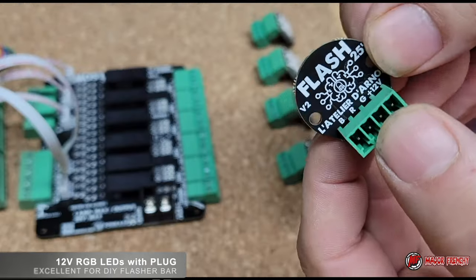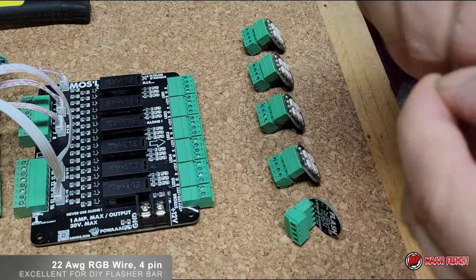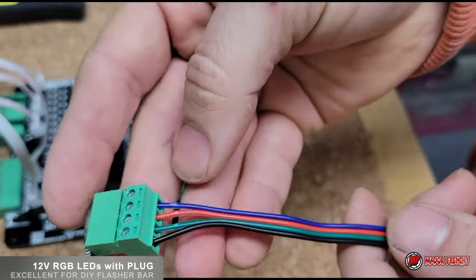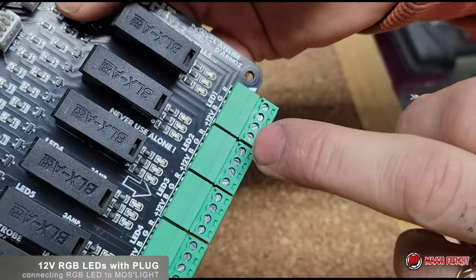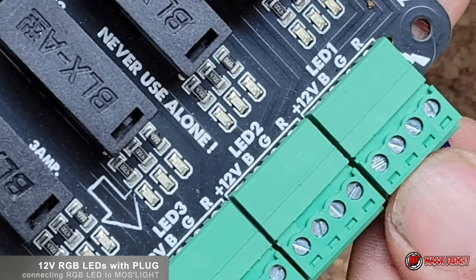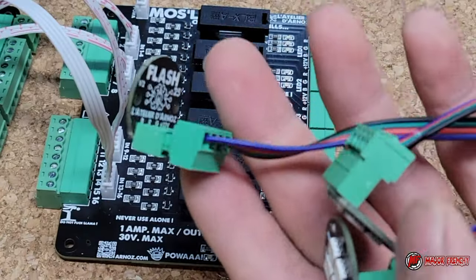These are 12 RGB LEDs — perfect for a flash bar, and that's what we're going to set up now. On the back you've got the different connectors. I'm using a 4-wire ribbon cable for my lights — got that from China cheap. Connect the four wires to the matching pins and screw them in place. The other end connects onto the Must Light. It's LED one — connect the four wires and push it in. Pop the fuse just to make sure it's okay. The Must Light has the fuse provided on the board. All five lights get installed one at a time.